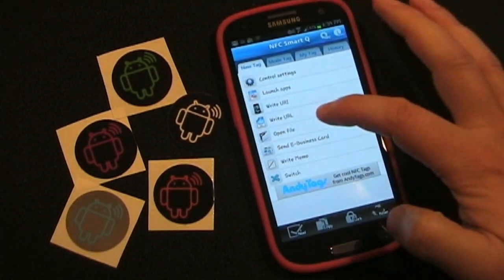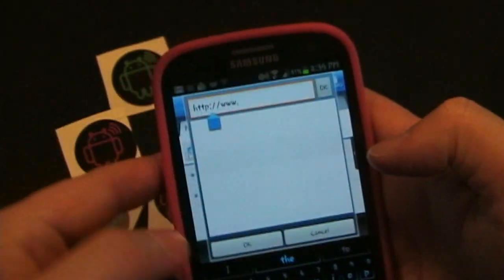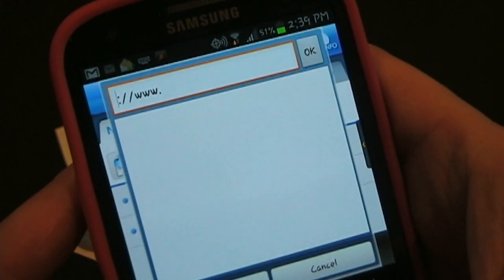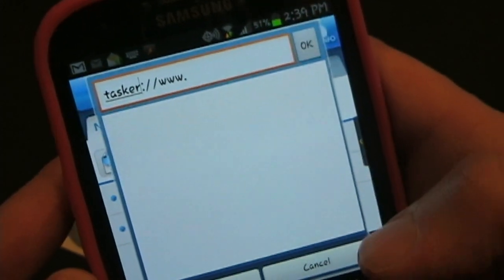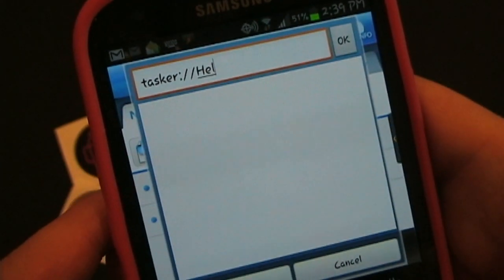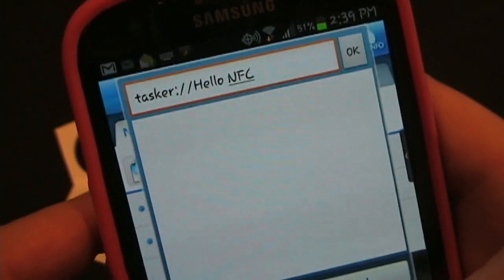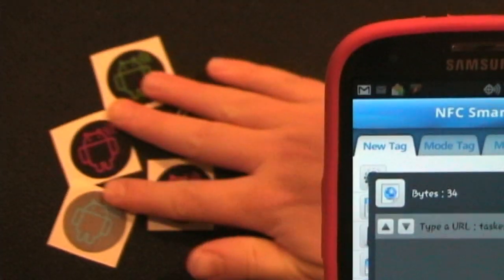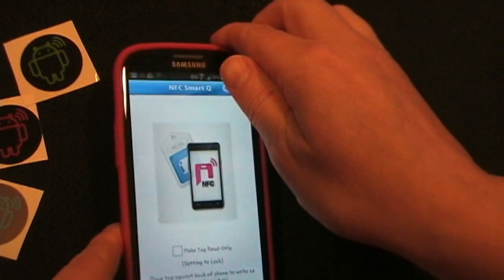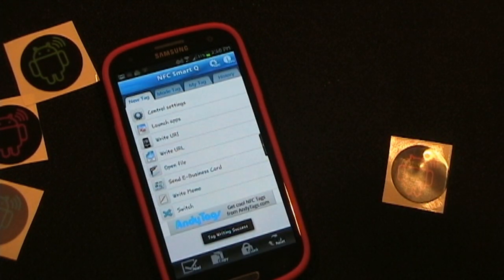I use NFC Smart Queue. Basically you go to Write URL and then type the URL. What I do here is where it says HTTP, we're going to replace that with 'tasker'. And then the www gets replaced with the name of the Tasker task — so in this case, 'hello.nfc'. I'm going to click OK and write that to the white anti-metal tag. Tag reading a success. Tag writing a success. So that's been written.